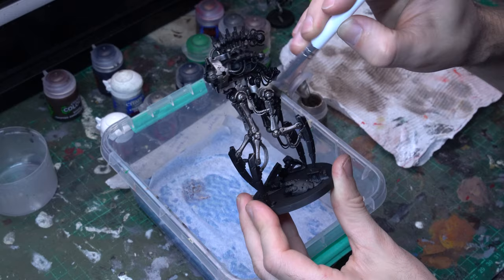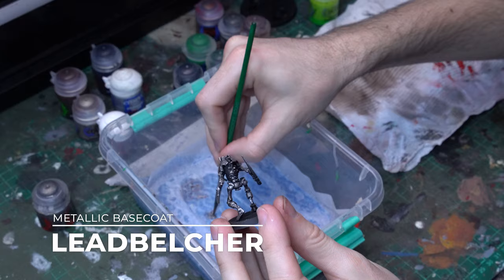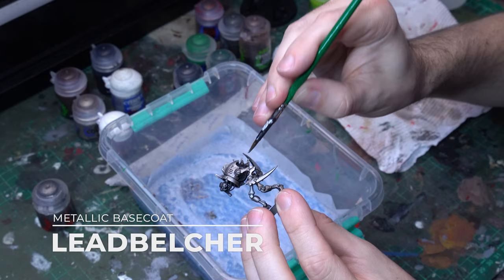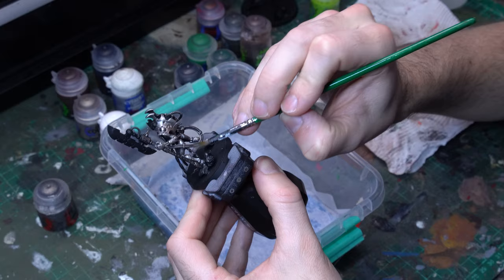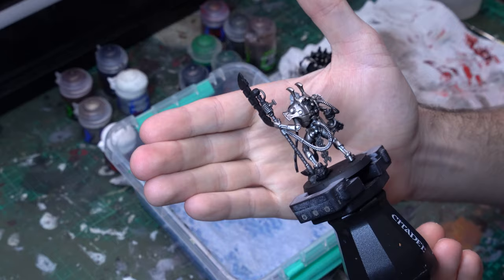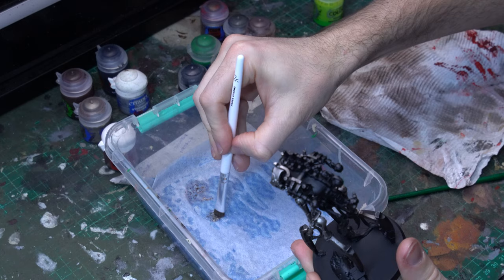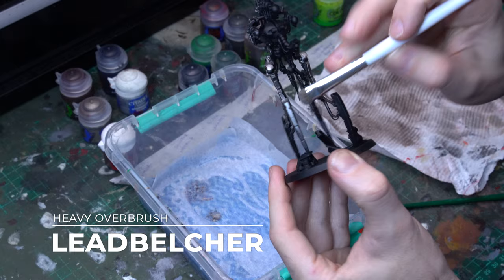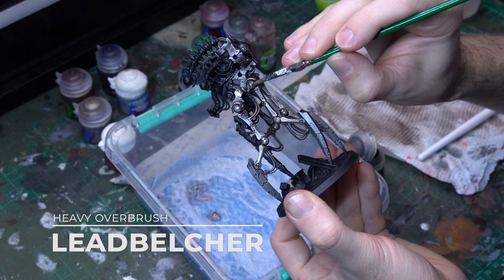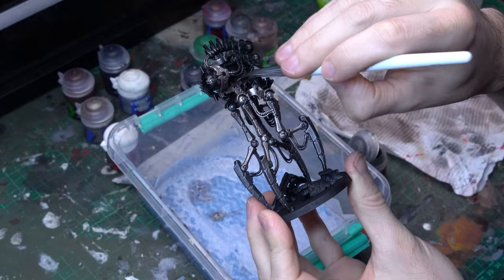Up next is all of the silver components. We're going for that two-tone element — the underneath skeletal structure in silver and the overlaying armor plates in brass. We'll get Leadbelcher and apply an even base coat over all of the silver components: the arm and leg armatures, the joints, all of that mechanical actuation underbody underneath the armor plating. On the Cryptothrall, we're also going to apply this silver base coat to those extended blades that come out of their arms. We'll also apply a silver base coat to the main joints and armature under-elements of the Canoptic Reanimator, but with a heavy drybrush over a lot of these components to preserve the black darkness of this model.